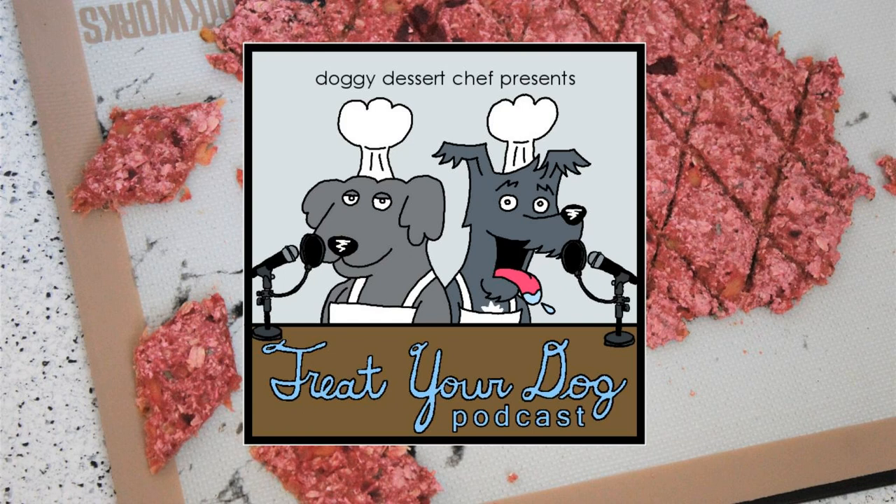I make my own oat flour. I've found it in stores, but it's always a little pricey. So I grab some much cheaper whole oats and process them in my blender until I have flour.